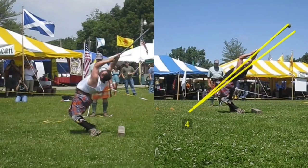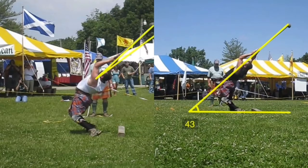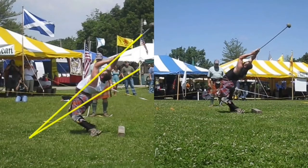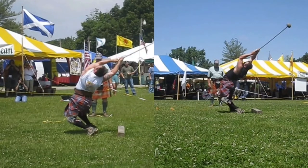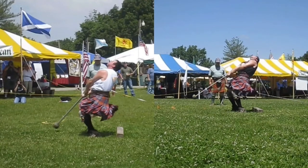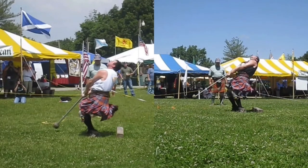If we look at the angles now — 43 degrees there, and 44 there. So as we move through there, here's his delivery with the heavy. So fast. Delivery with the light. Boom.